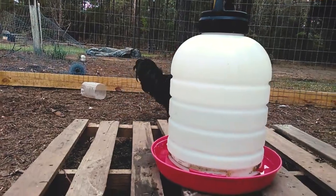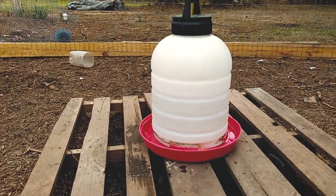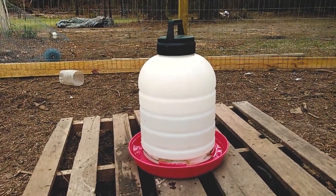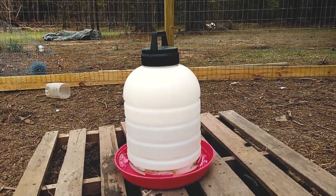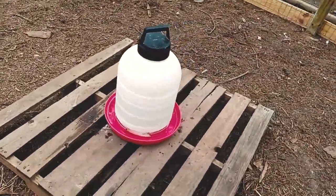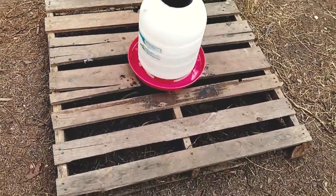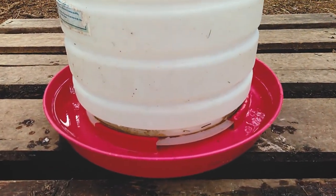Out here we also have the five-gallon drinking fountain that we got over at Tractor Supply. It's a great asset — it fills up and stays filled for about two or three days so we don't have to refill it often. You can see that we have it placed on a pallet, and the reason we did that is so the chickens have to climb up on it, which knocks the dirt and straw off their feet when they jump on top, keeping the inside of the water fountain fairly clean.